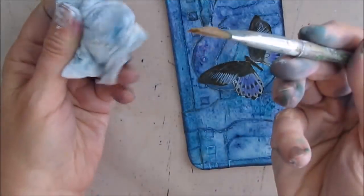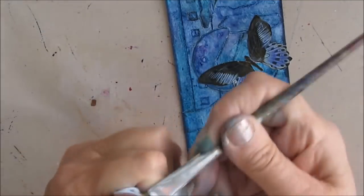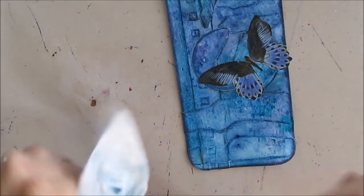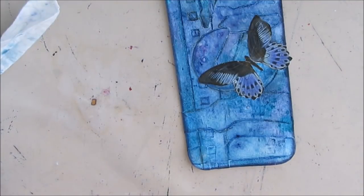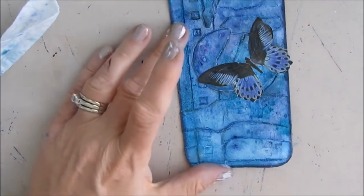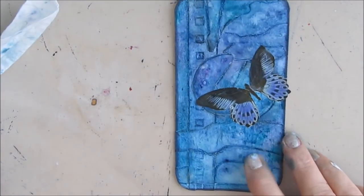A quick trick before you put this in water: if you just take a paper towel or a wet wipe, whatever you have handy, and work the gel medium out, it does clean up a little bit easier. If you just put it in water, you still have to work at it. So now I need to find my sentiment because I never did get to that.